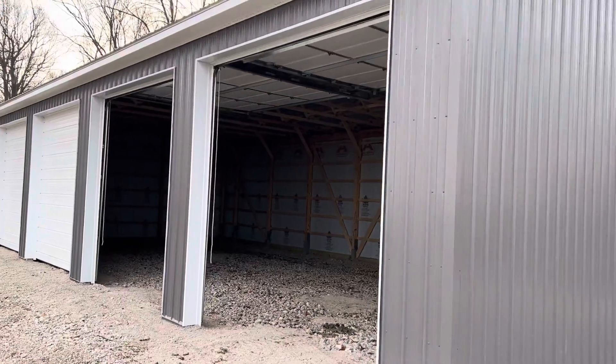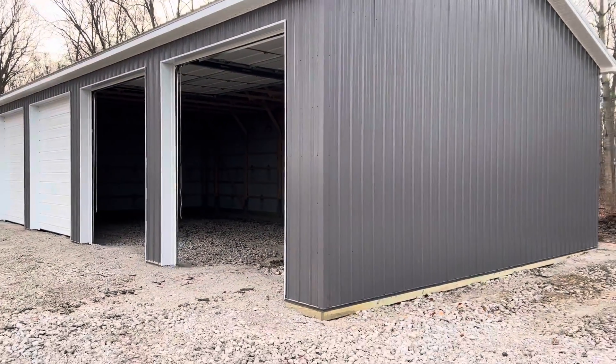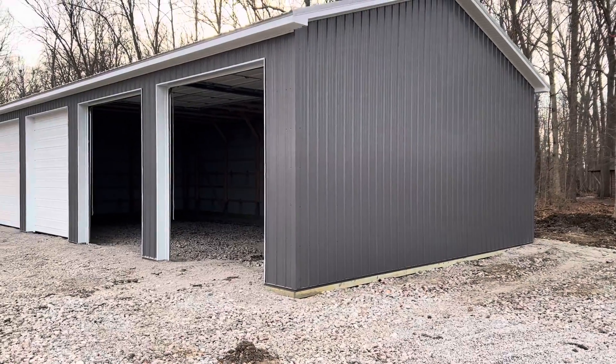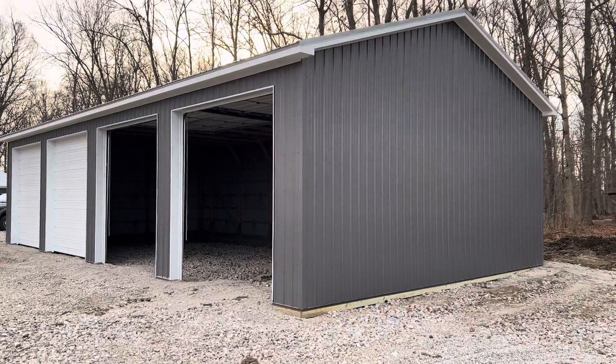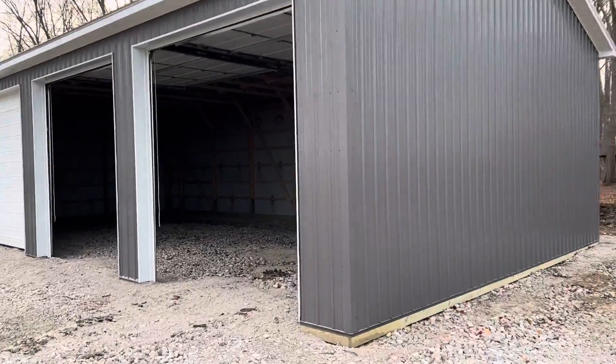I want to share with you the diagonal view of this post-frame pole barn building — 30 by 60, 14 feet tall, one that we just completed. We do business in 12 to 15 different counties in the state of Ohio, and we've got five to six crews.